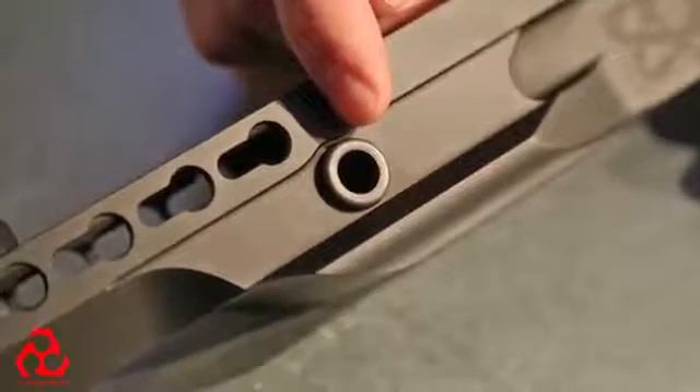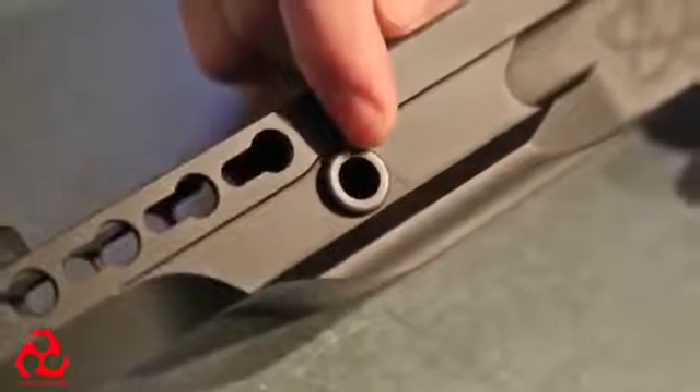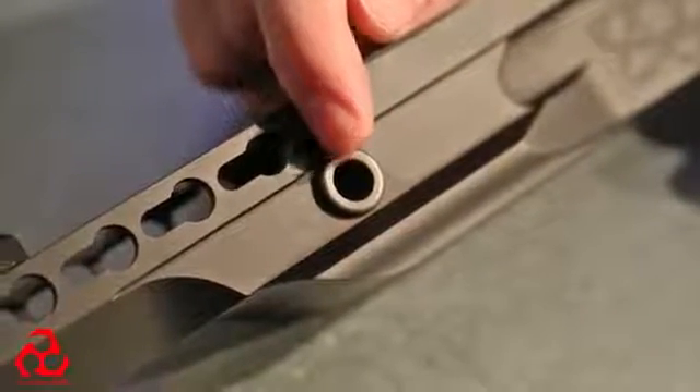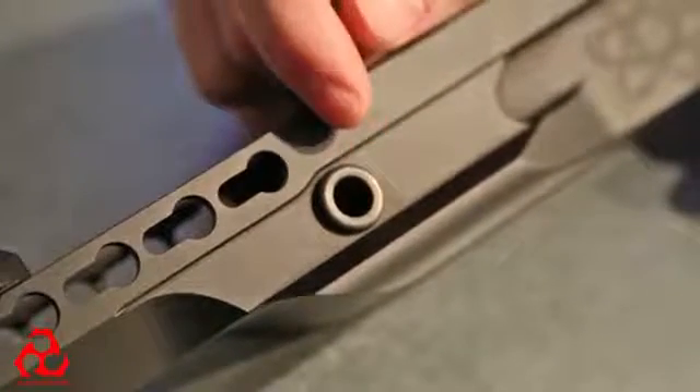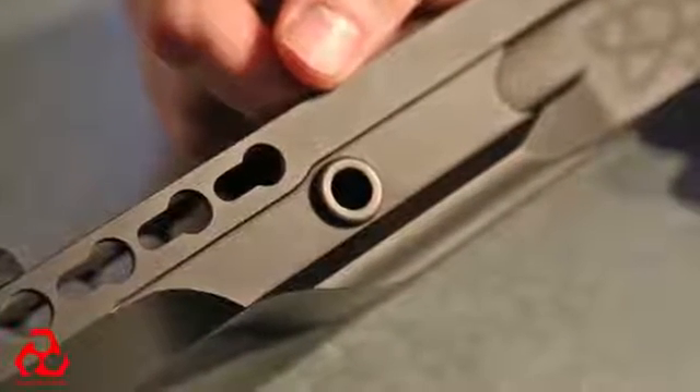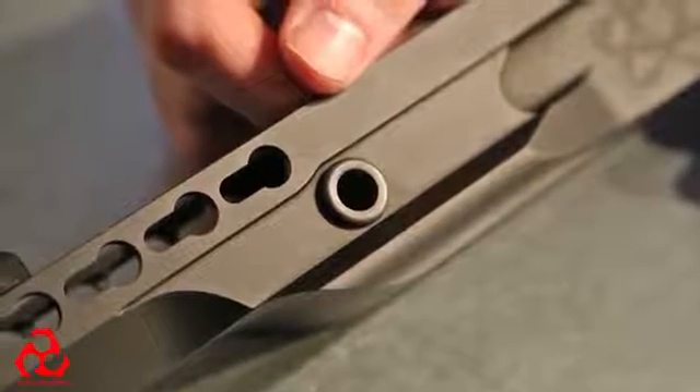The Arias chassis is equipped with hardened steel nitride coated flush cups. These flush cups are anti-rotation. We put these in just to ensure that you're not going to ever have any problems with stripping or your QD points pulling out on you.